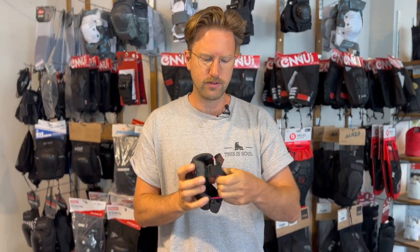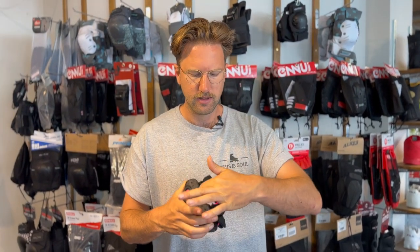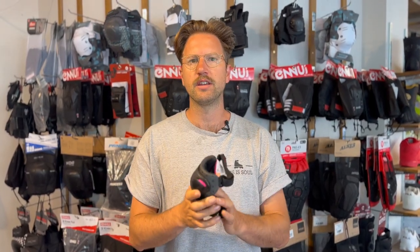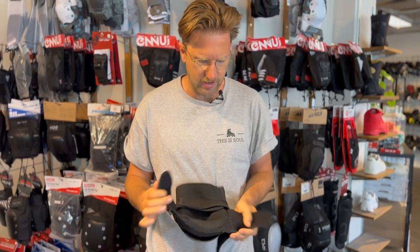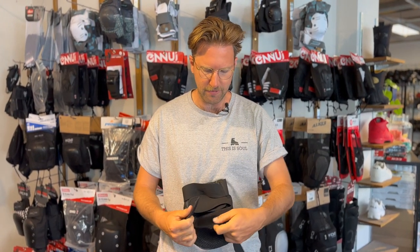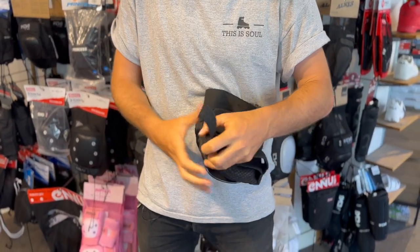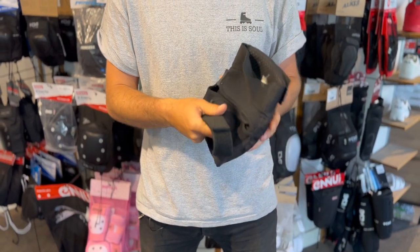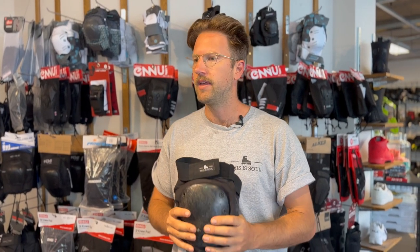Also take note that a good knee pad should have a good sleeve on the back. This one has an open sleeve and it doesn't stay in place as well as ones that have a complete sleeve from top to bottom. There are also knee pads with what's called a butterfly wrap — not a complete sleeve but flaps with a strap over them. These are also really good if they have both a strap and a flap, as it will hold its place really well. I've got my knee pads here, so let's go outside and I'll explain more details about when to use the Proposal technique.